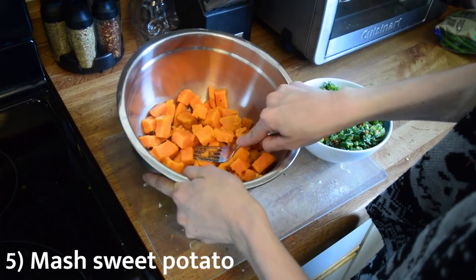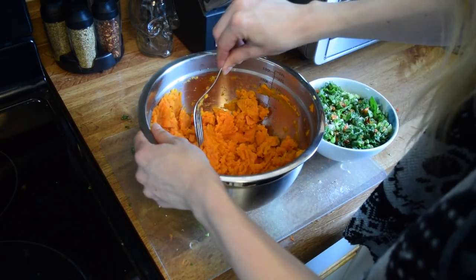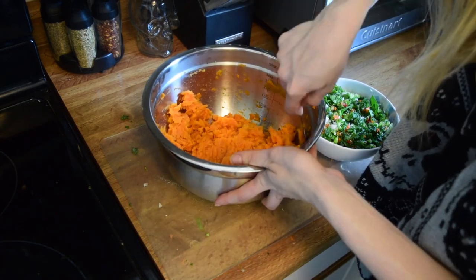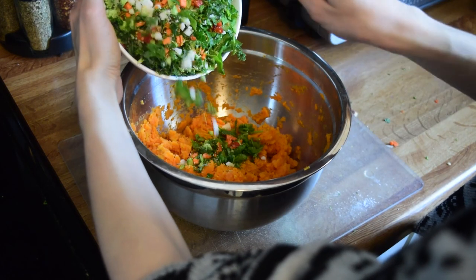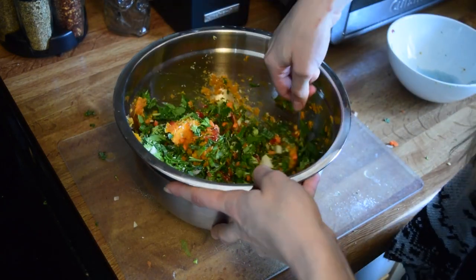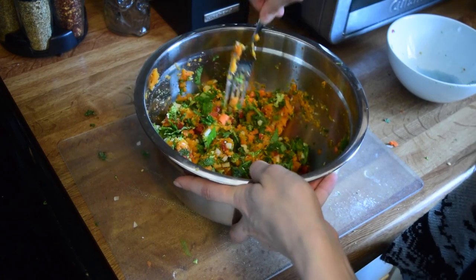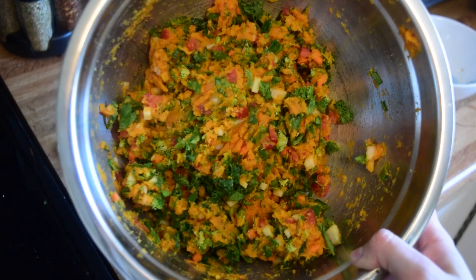If you have a potato masher, go for it — mash away. If you've got a blender, toss it in. I just used a fork, squished it up nice and fine, and tossed all the vegetables into one big bowl for a very thorough stir. You want everything to be as evenly distributed as possible, because you're only giving them a small portion a day — this helps make sure they get a little bit of everything in each bite.